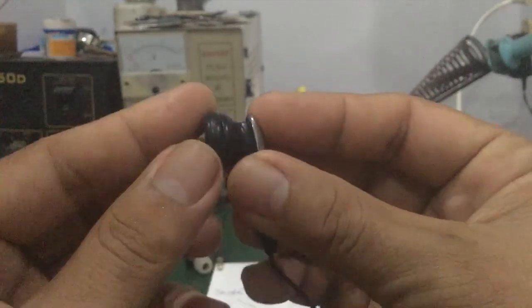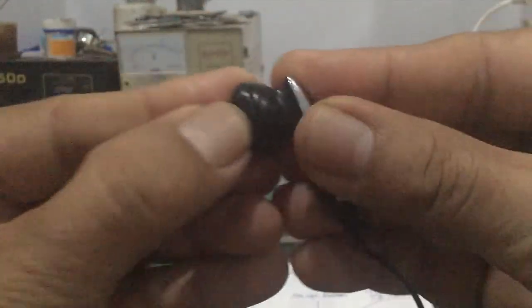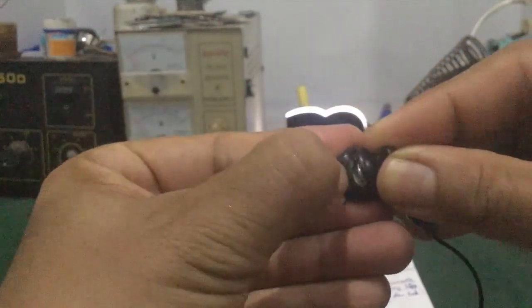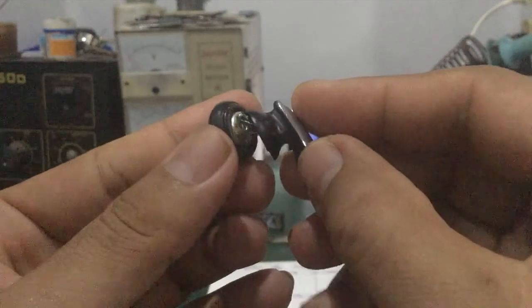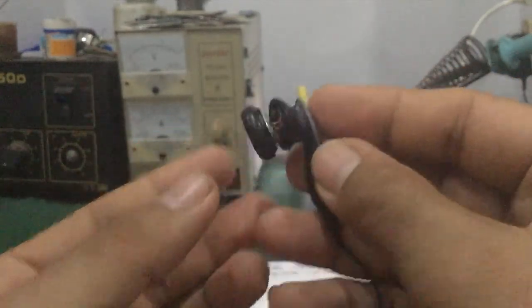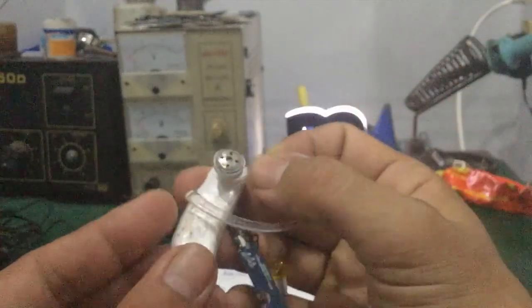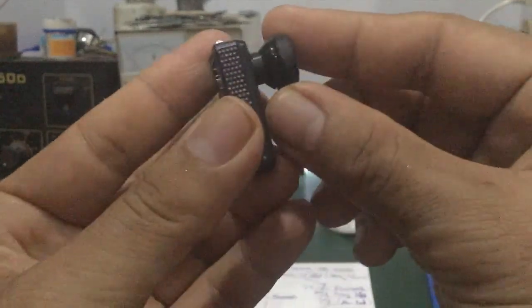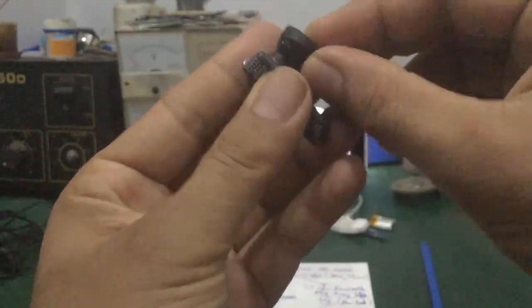Đối với cái tai nghe khác cũng tương tự. Dễ nhất là các bạn lấy cái móng tay, bẩy ngay ở đây, nhìn có cái rãnh không, tắt ra. Bẻ mạnh ra là nó ra luôn. Đây là cái loa tai nghe. Mấy tai nghe AirPods nó cũng tương tự, cũng rất dễ làm. Đây là cái tai nghe Bluetooth điển hình nhé các bạn. Những trường hợp dễ thì tắt cái viền ngoài, có cái núm cao su.